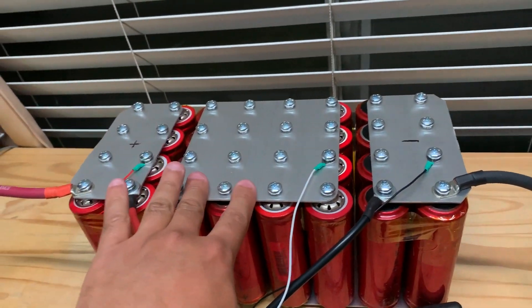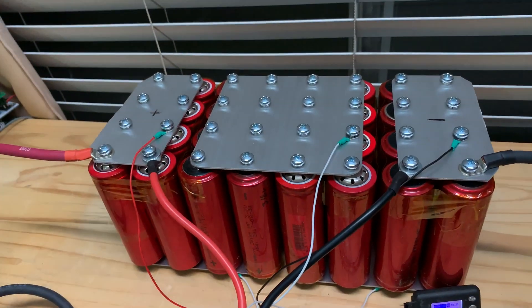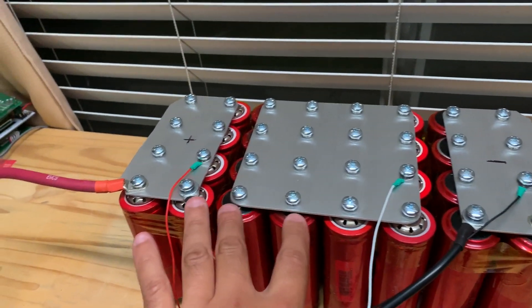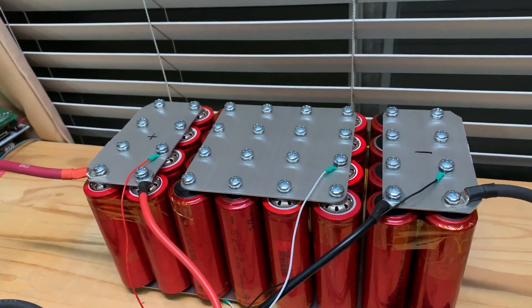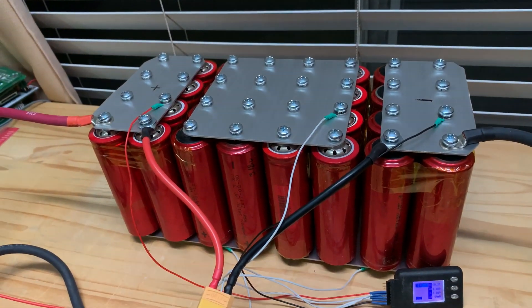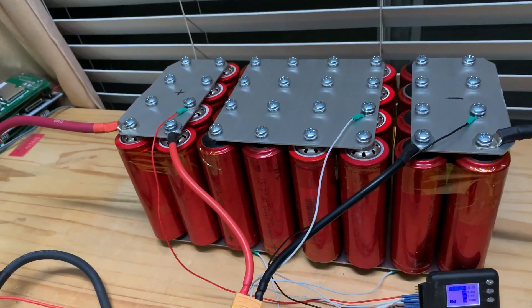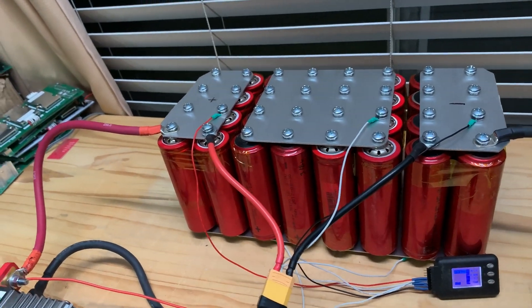These will definitely be able to do 500 amps continuous, probably 1,000-amp bursts or whatever. They are within the specs of these cells. You can totally use them for your builds — for competition audio, starting a diesel rig, a big car, or any application where you need 500 amps continuous or 1,000-amp peaks.